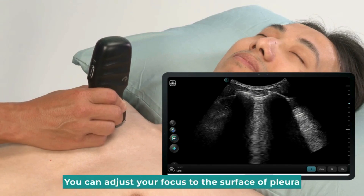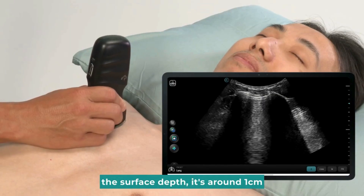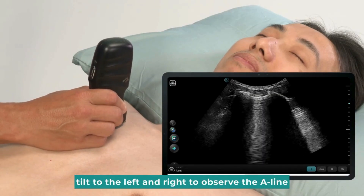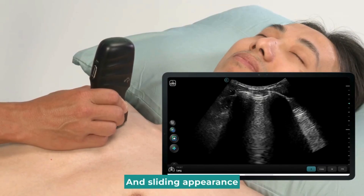You can adjust your focus to the surface of the pleura. The surface depth is around 1 cm. Tilt to the left and right to observe the A-line. A normal pleura must have the A-line and sliding appearance.